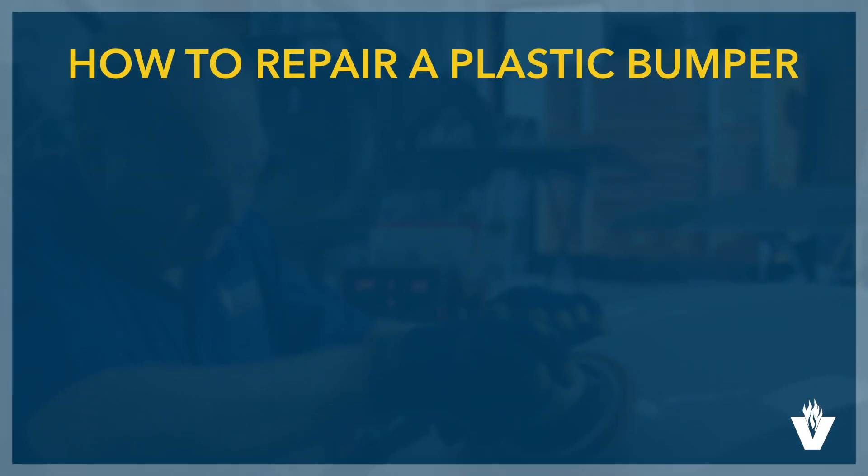Welcome. I am Roger Kaiser, an instructor in the Collision Repair and Refinishing Department. This is part one of a three-part series in which you'll learn how to repair a plastic bumper.